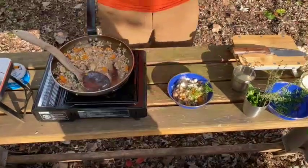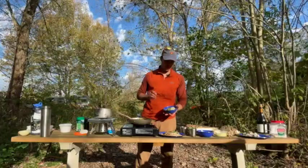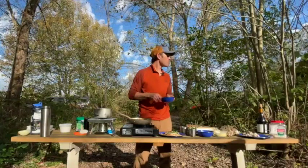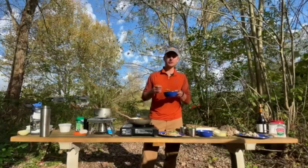There you go — maitake risotto with N-Camp gear. Let's see how we did. Oh, wow. Beautiful as the day is long. Thanks for cooking with us.